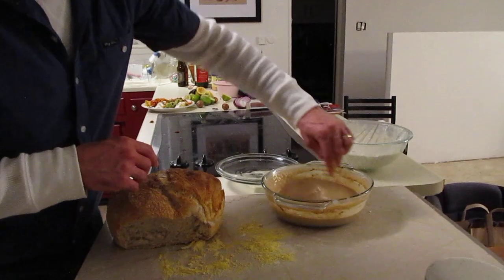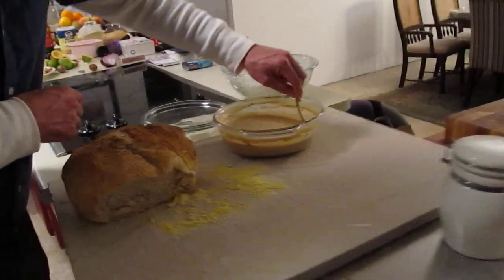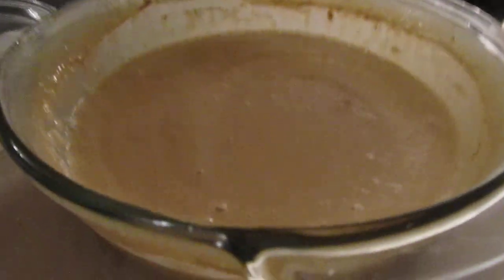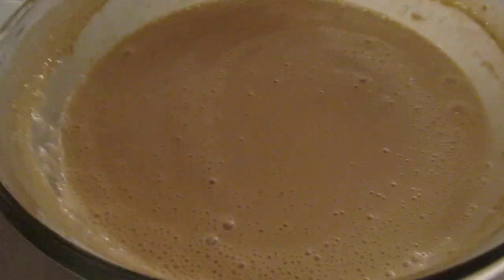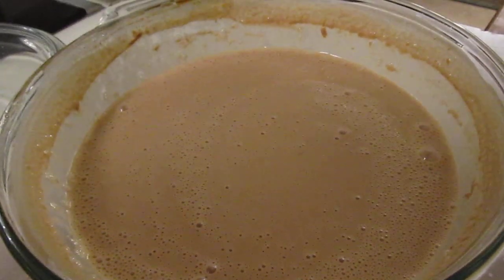Basically it's just sitting in our glass bowl here for the next 12 days. It's already smelling tangy, and if you zoom in you're going to see lots of bubbles — about 30 bubbles on top, just coming to the surface.